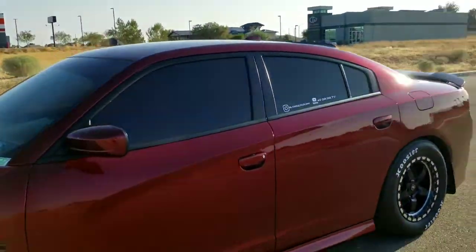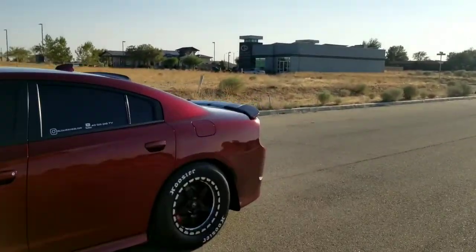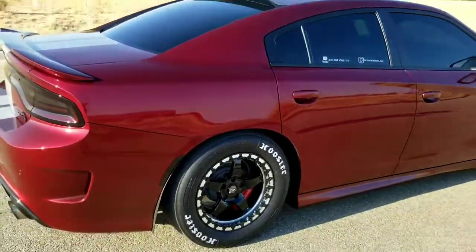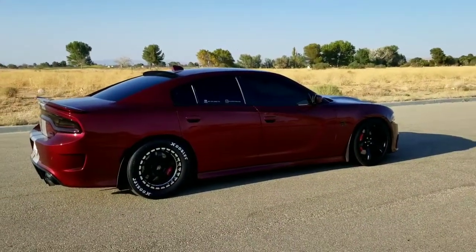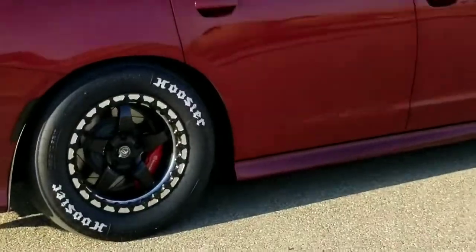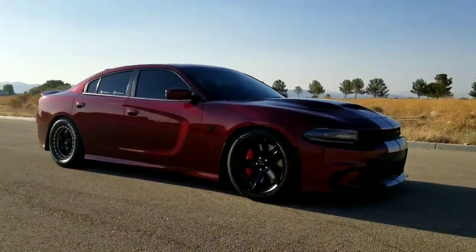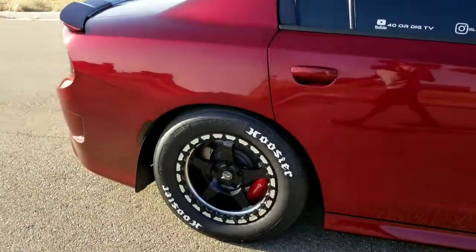This thing looks so much faster than it really is — it don't make no sense. Anytime I see some black wheels out there, it ain't 900 horsepower — it's basically stock, slow as ever. But it damn sure looks fast. That thing looks fast, don't it? I've been out here taking full advantage of this nice little sunlight, catching that paint.